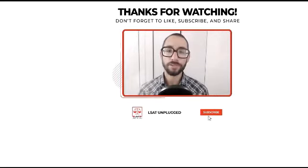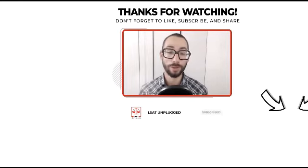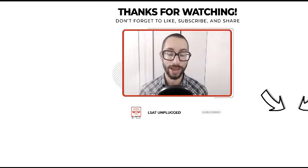Thanks for tuning into the show. Please subscribe if you haven't done so already to be notified of new episodes as I release them. And feel free to reach out if you need anything at all as you move forward with your prep. I'm happy to help however I can. I wish you all the best and take care.